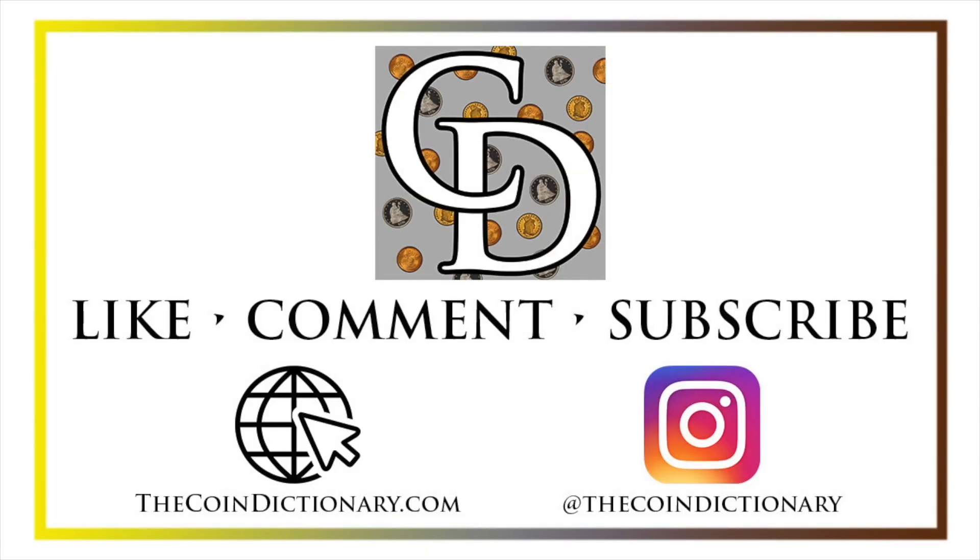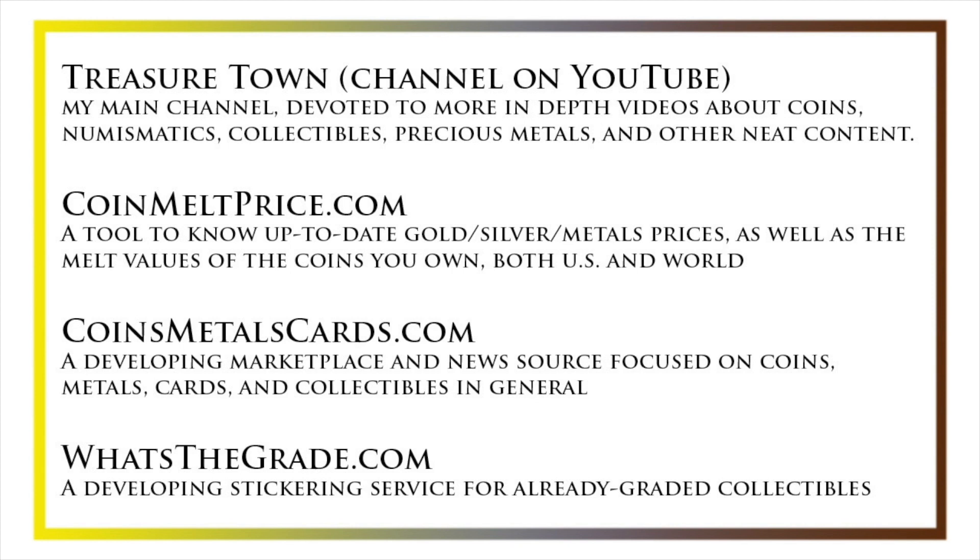I'll see you soon. Thanks for watching the video. My name's Christian, and I own The Coin Dictionary. I'd also encourage you to visit us at our website, thecoindictionary.com, and on Instagram at thecoindictionary. I'd also like to draw your attention to some other helpful coin resources, such as my other YouTube channel, Treasure Town, which does more in-depth videos about coins and collectibles, as well as coinmeltprice.com, which shows up-to-date precious metals pricing and the melt values of the coins that you own, coinsmetalscards.com, which will both be a marketplace and a news source for coins, metals, and cards, as well as whatsthegrade.com, which will develop into a stickering service for already-graded collectibles. Have a great day, and I hope to see you on some of our other videos.